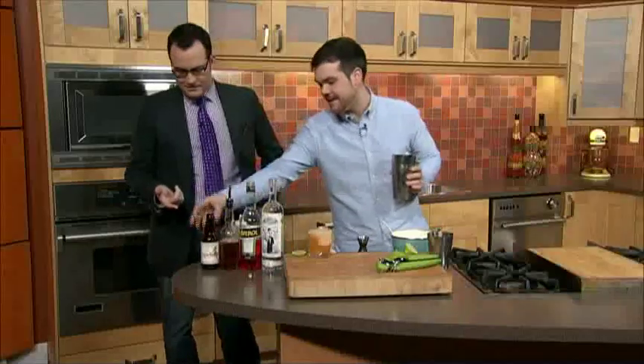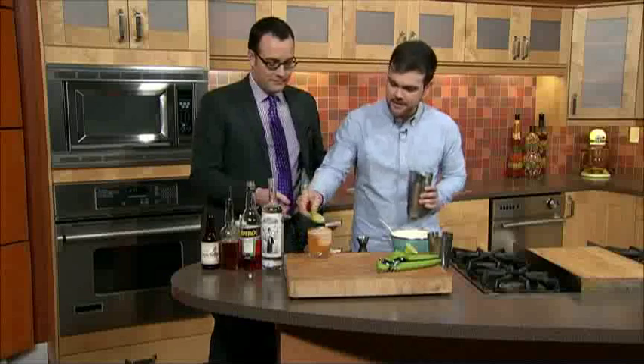There's a drink called a Lagarita that a lot of people know, so this is kind of a take on that — just who doesn't like beer? You're right about that. Who doesn't like the margarita? Alright, this is it.